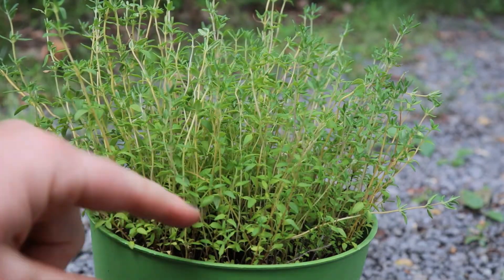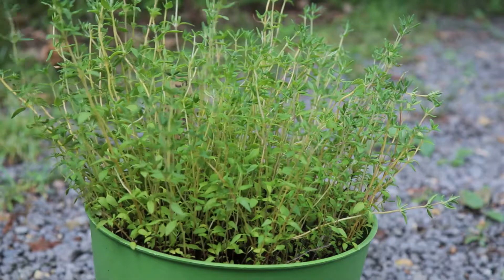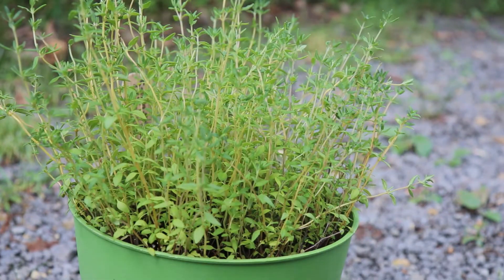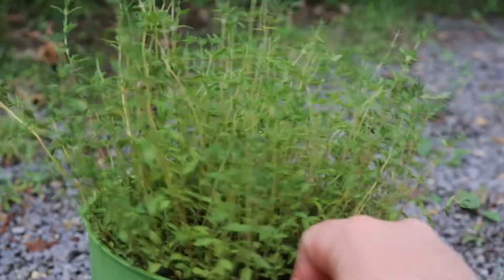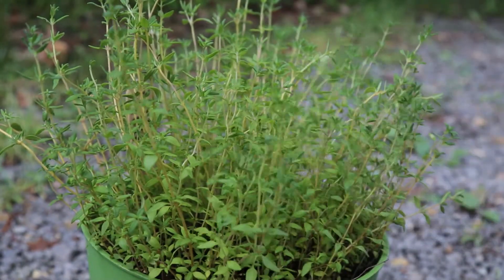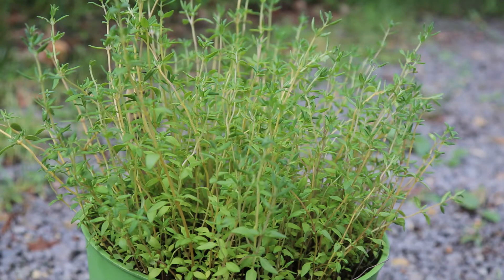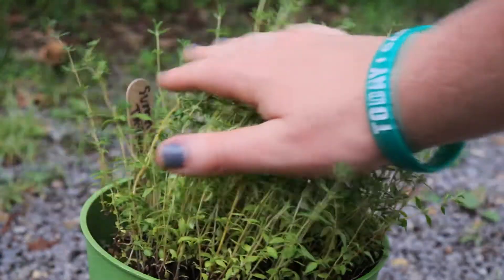This way we can root our new cuttings. I'll do one or two and then you guys can watch me finish as I cut them. I'm not going to cut a ton, but I think I'm going to dry some out, so I'm just going to kind of trim over the whole thing.